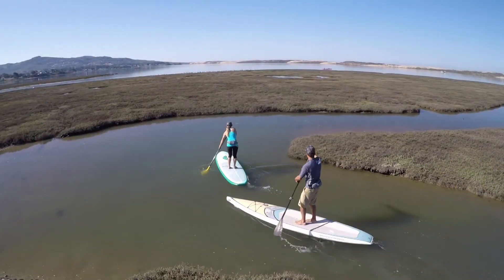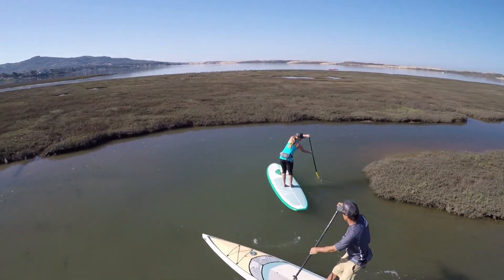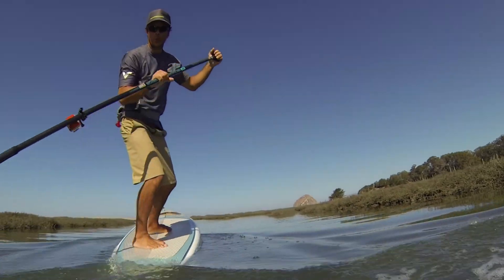If you're looking for a new touring SUP with a good mix of speed and stability, the Kraken 12-6 is the board for you.